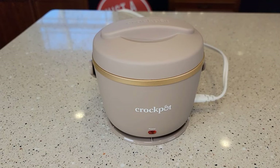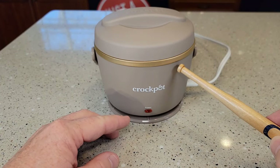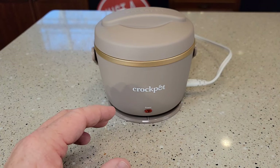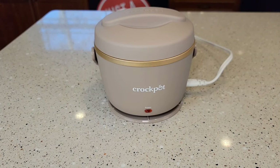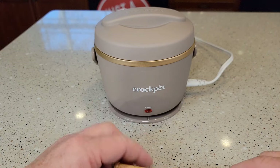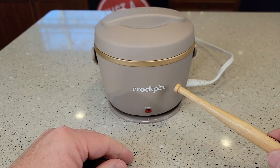Plug it in as soon as you get to work because it takes about three hours to heat up the food inside. Depending on how thick or watery it is, it takes about two to three hours to heat it up. You can leave it on a little longer — I've gone up to four hours and it tastes just fine, though it isn't quite as watery the longer you let it sit.